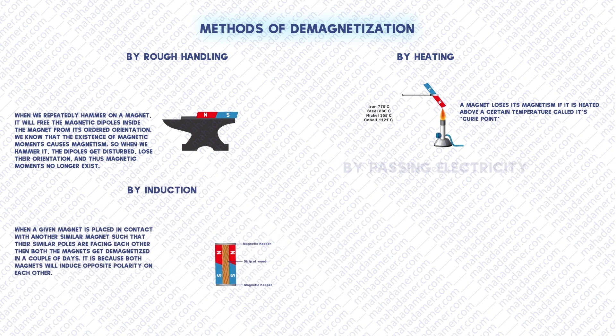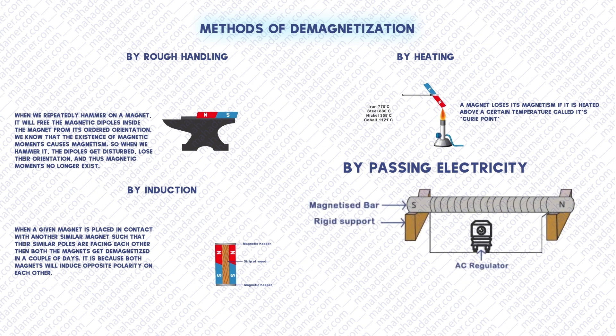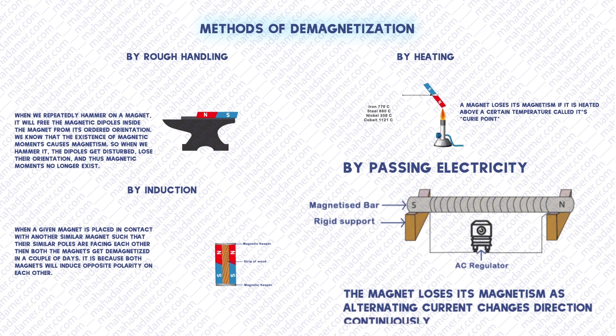The fourth method is the most important one — it's by passing alternating current electricity supply. The magnet loses its magnetism as the alternating current changes direction continuously.